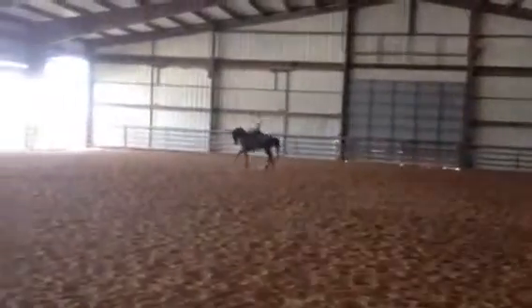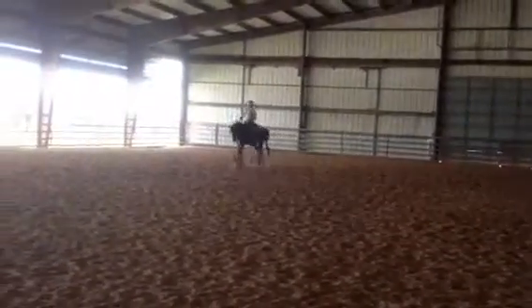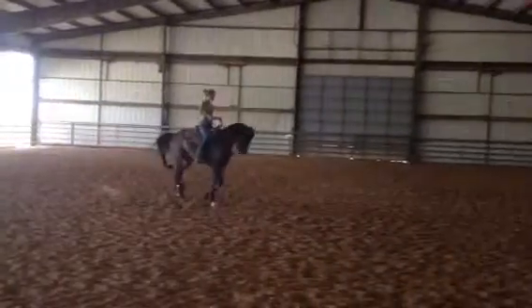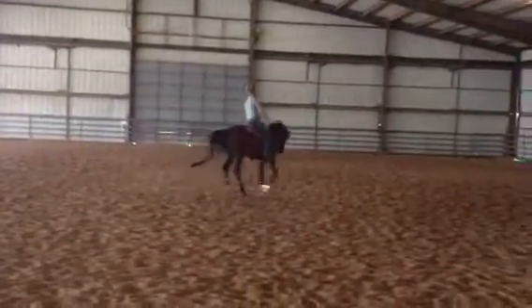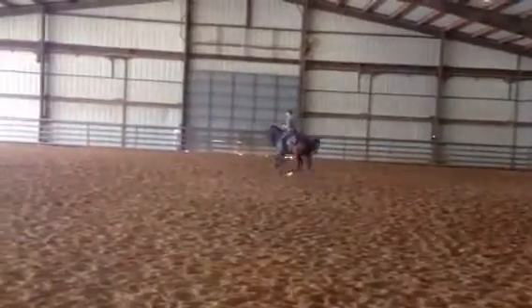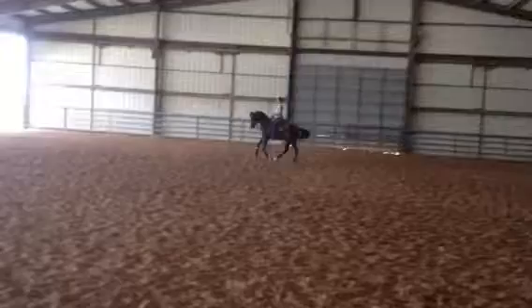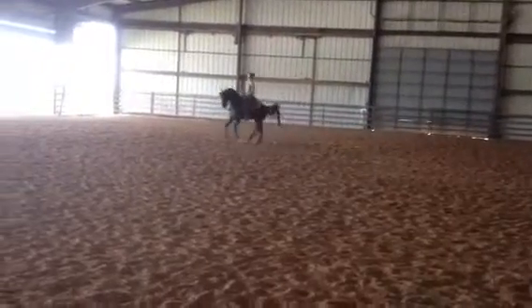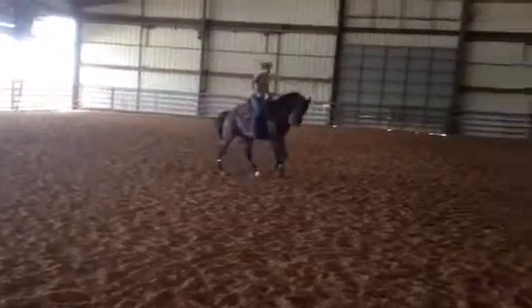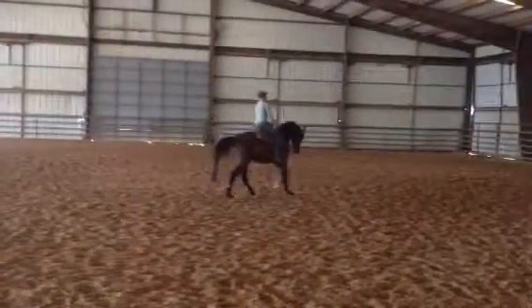Soft with your right rein, up in front — there you go, like a little puppet up there. Almost take him out of that bend and bend him outside a little bit. Drop your left rein, left leg, right rein. He just locked — there you go. Now let go, let go. Good, good, good.